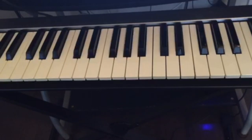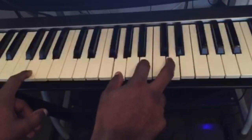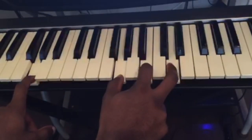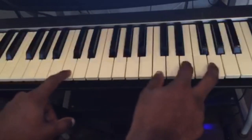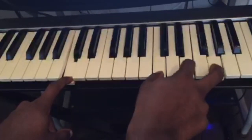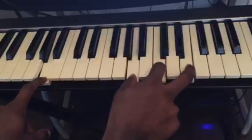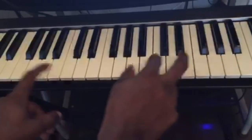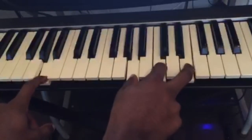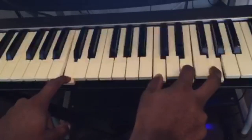Those are the four chords you need to play over hundreds and hundreds of songs. Let's go through them once again: C major, G major, A minor, F major — and back to G major.